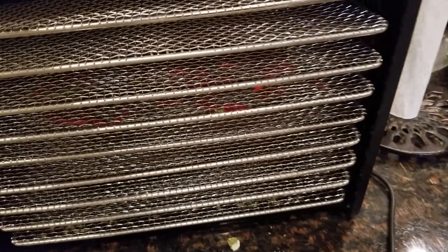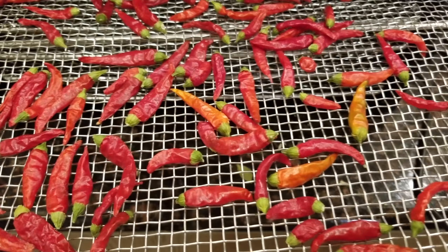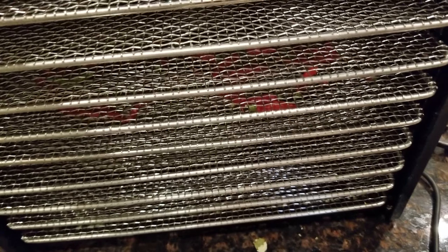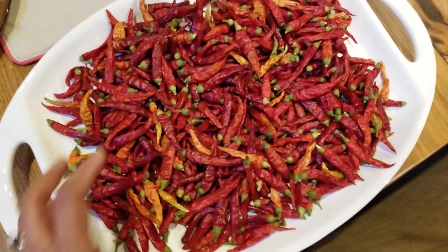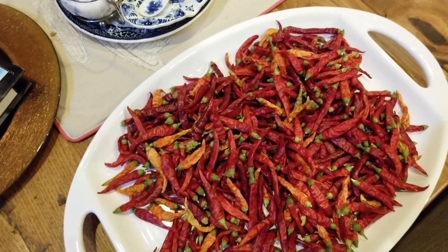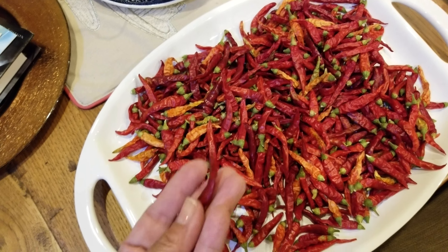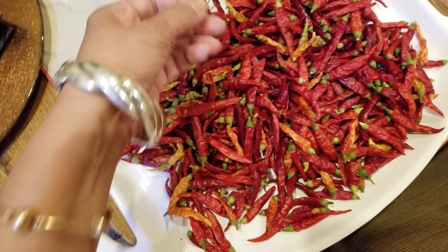I've been drying cayenne peppers and they're in different stages — these are the ones that are already dry. These come from my garden. I have around five cayenne pepper plants, and I really had to go in there and harvest them once they turned red. Notice some are really good sizes — big ones — and some are super tiny.